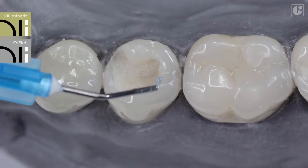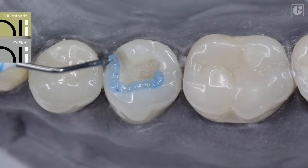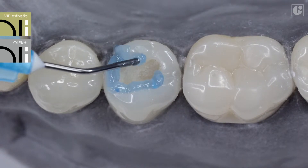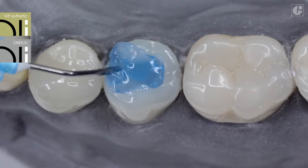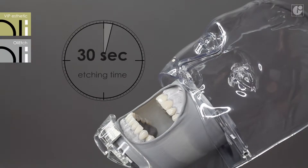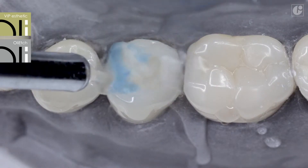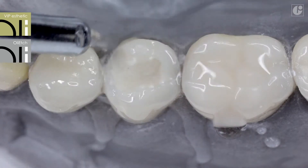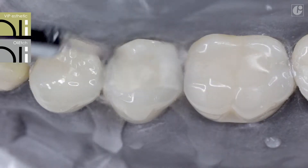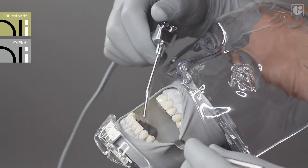Owing to its thixotropic consistency, OliEtch Gel is a perfect solution in the Selective Etching technique. After rinsing, the treated surfaces need to be dried gently. Dentine should remain slightly moist so that collagen fibers do not collapse. This will significantly increase the bond adhesion surface.